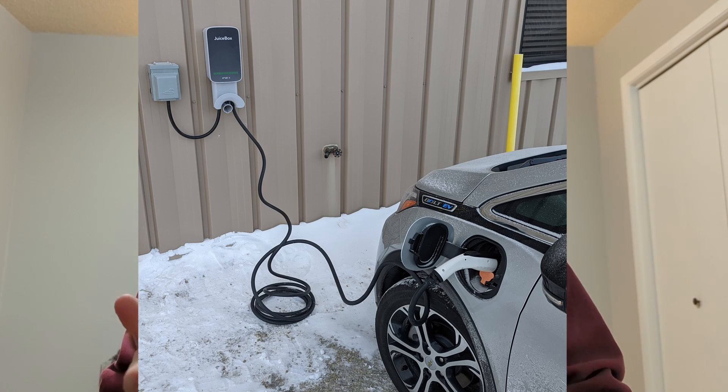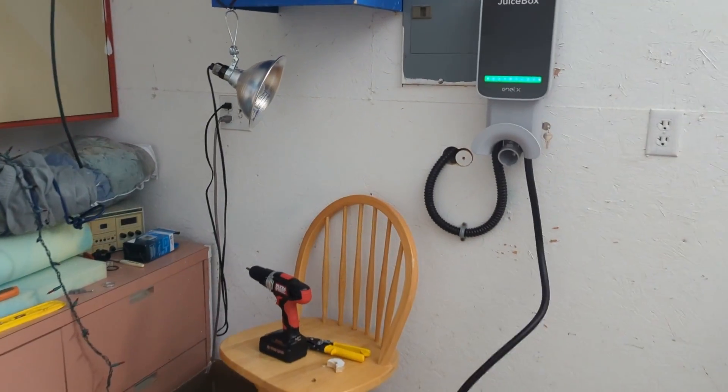Well, there you have it — installation and testing of the JuiceBox 32 from NLX. When compared to a regular 120-volt outlet, the JuiceBox charges my Volt in 4 hours instead of 10 or 11, and my Bolt charges in 9 hours instead of 48. Plug-in versions of the JuiceBox exist as well, with both NEMA 6-50 and 14-50 plugs available. Thanks for watching, and stay tuned for more EV videos.